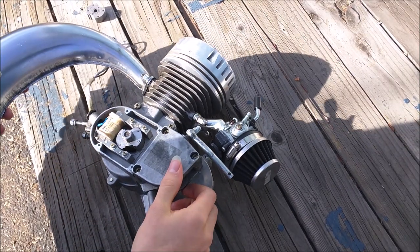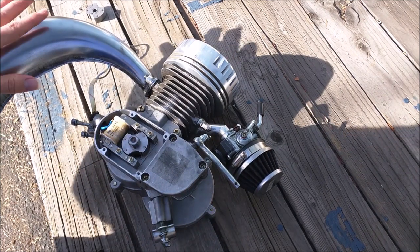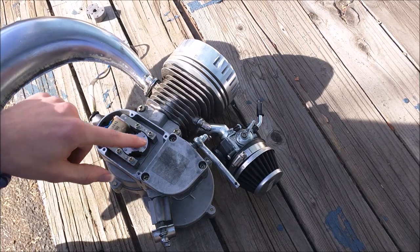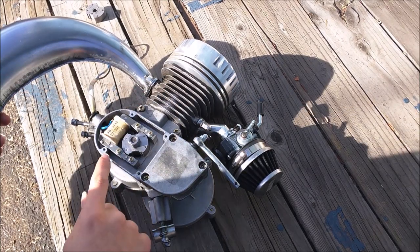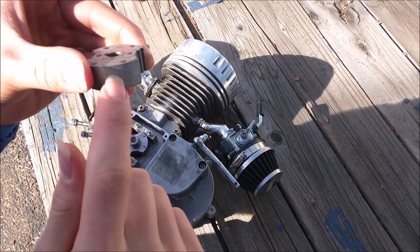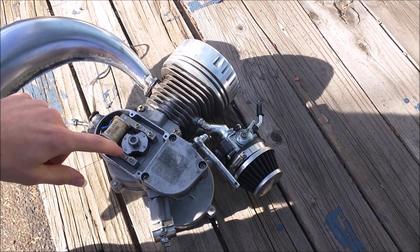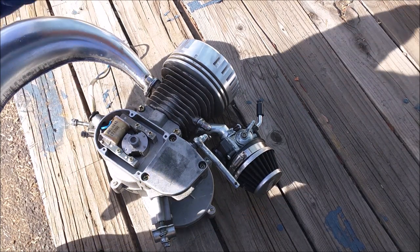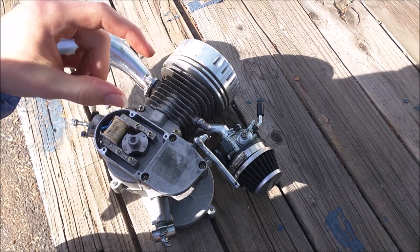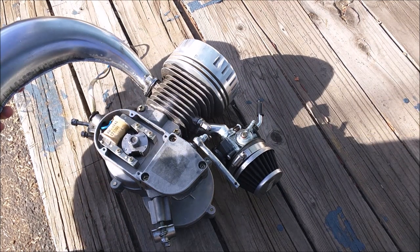Now here I have the two-stroke engine — I've taken it off the bike and removed some covers to make it easier to see. The first thing to talk about that can be problematic is the magneto loop set and the CDI ignition coil. The magneto loop set is right inside this cover. A spark plug not firing can be caused by a bad spark plug — check the gapping and condition — but it can also be a problem with the magneto loop set or the CDI ignition coil.